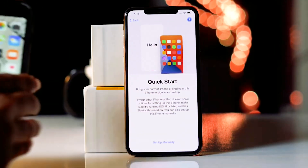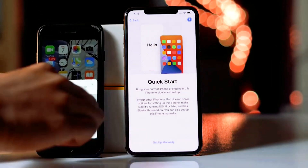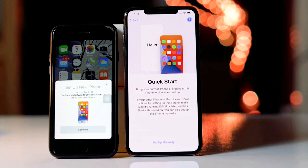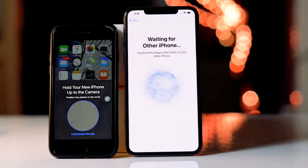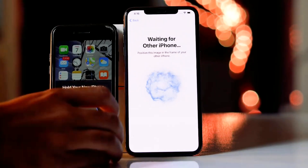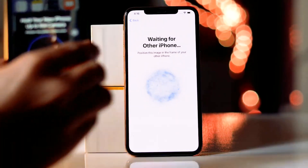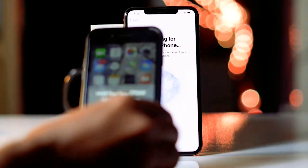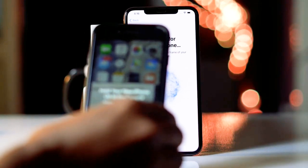Now you have to bring your old iPhone very close to the new one. As you can see, you will be getting a pop-up message like this. Click on continue, then scan this part — hold your new iPhone to the other iPhone as it is asking.